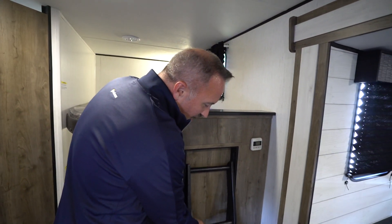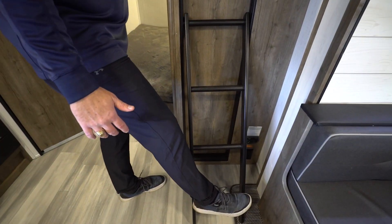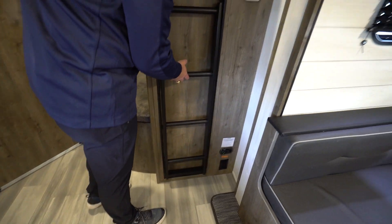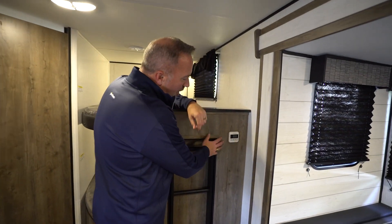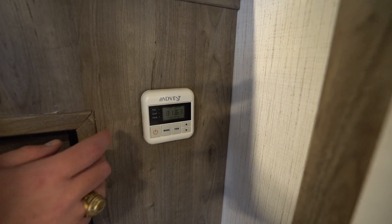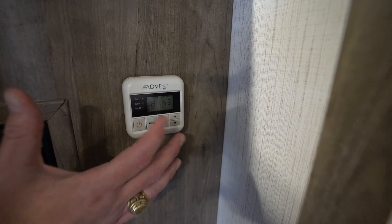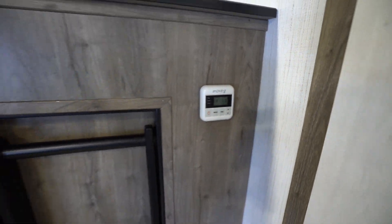The only thing I'm not a fan of is how thin these ladders are — they're the same width as my foot, so you just got to be careful. Great for the kids. You also have on this one the Advent AC control system. This controls your 13.5 BTU AC, your 30,000 BTU heater, all from this handy-dandy little control panel right here.